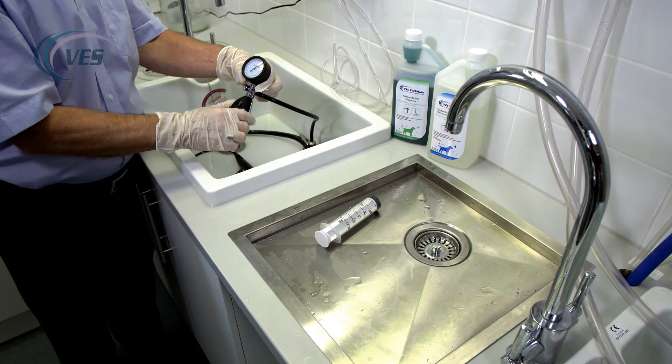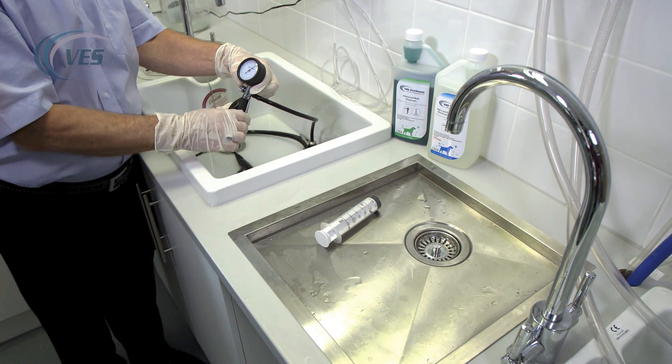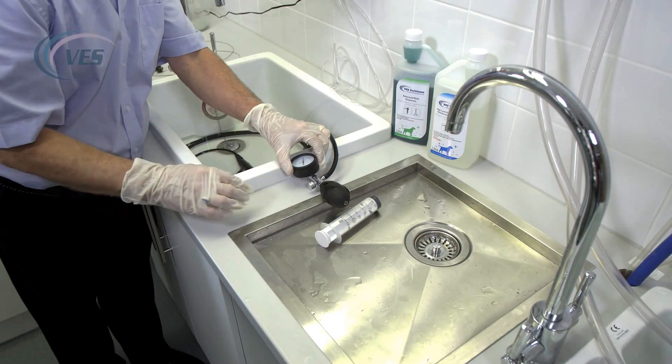Keep an eye on the pressure. The pressure may drop slightly — only by a couple of millimetres of mercury — purely simply because it's cold water in there. All you need to do is just top that up slightly so that it remains outside.